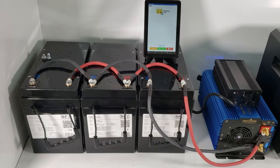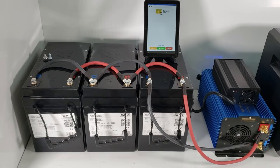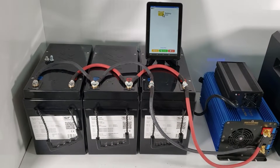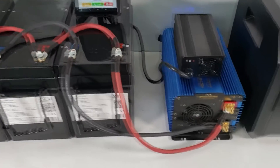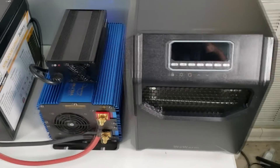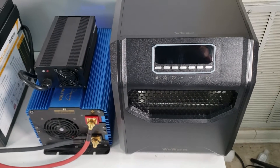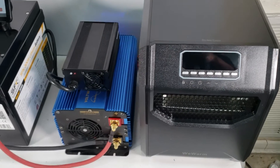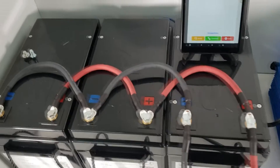This doesn't necessarily apply to series connections where you up the voltage, but it certainly does apply if you are running parallel setups. So let's go over what we have: we have a 3000 watt inverter, a 1500 watt heater that you can get from any hardware or home improvement store, and then we have our parallel setup.